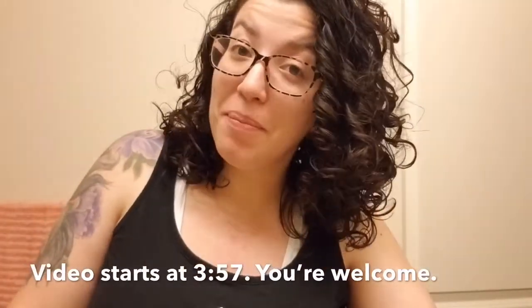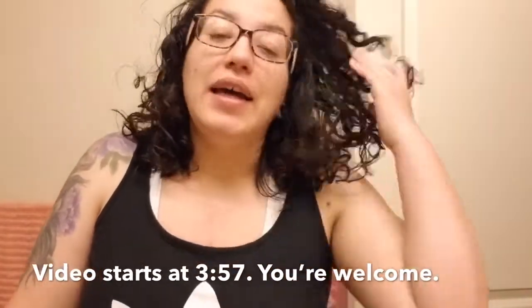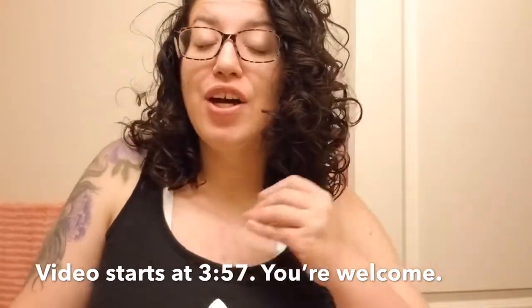Hey guys, it's your girl Chris Marie and welcome back to my channel. Yes, it has been forever. I got a pimple — that's what's going on. So yes, in this video, as you can see from the title down below, we are going to go into my skincare nighttime routine. As always, if you are new to my channel, don't forget to hit that subscribe button, give this video a big thumbs up, and hit that little bell too. I hope you guys are all staying safe and being healthy.